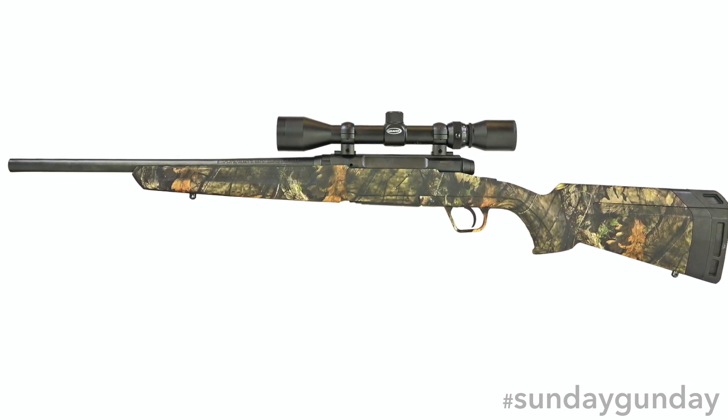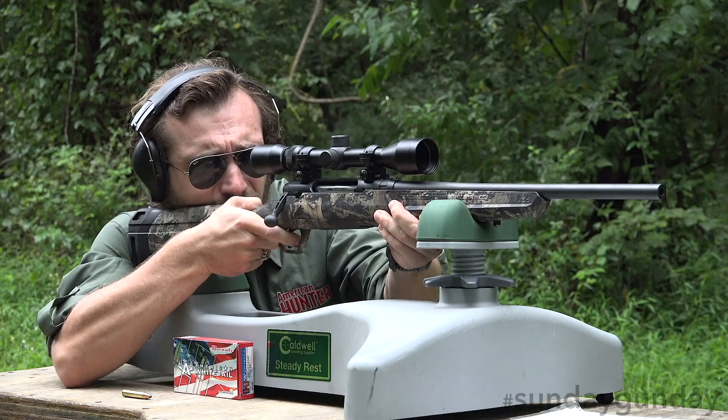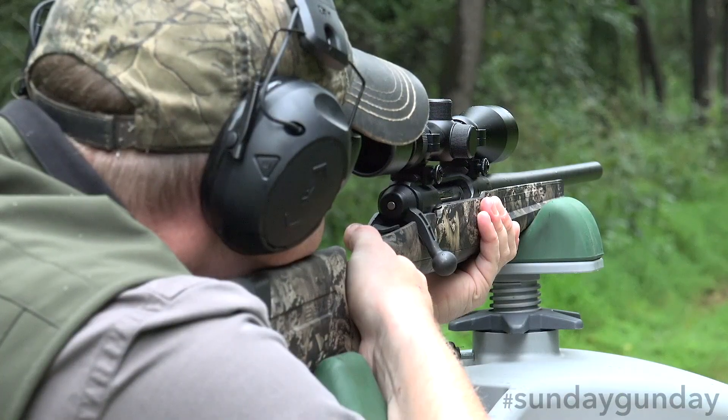Well made, rugged, and not terribly heavy — our rifle weighed in just a hair under seven pounds, while non-350 Legend models reportedly sit around 7.4 pounds. The Axis XP promises to be a favorite for those looking for fully assembled, out-of-the-box accuracy.